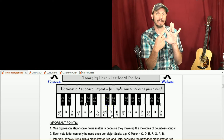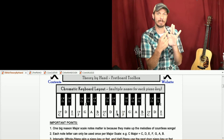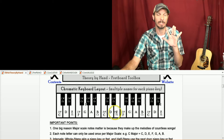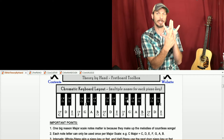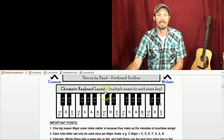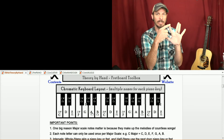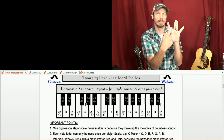Whole step from C is D, because we're skipping C sharp/D flat. Then D, whole step to E. From E, we've got to do a whole step up to get to F sharp. E and F, remember, 'eats fish' — they're right next to each other — so E, a whole step up is F sharp. And then to get back to G is just a half step. So the key of G is G, A, B, C, D, E, F sharp, G.